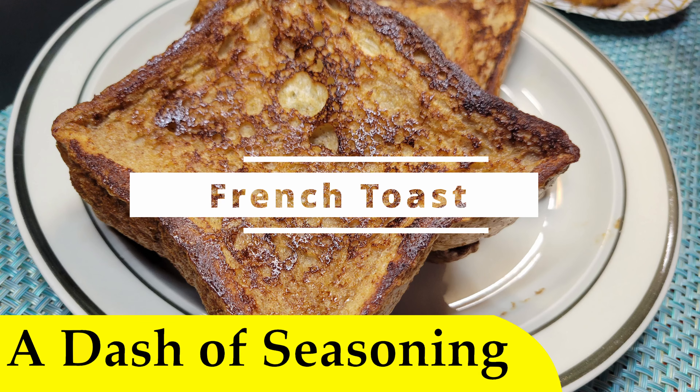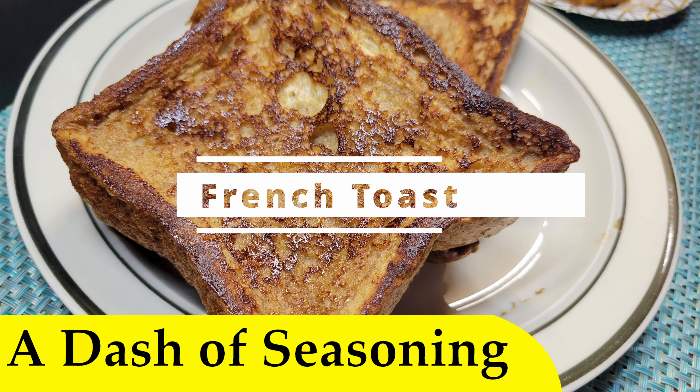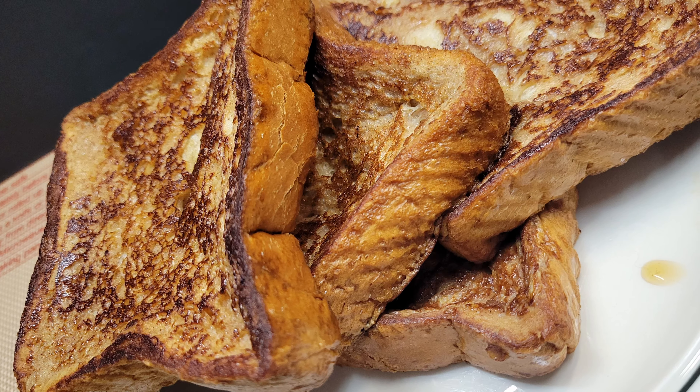Hello and welcome. Today we're making French toast. French toast is great because it's super easy and most everyone likes it as a nice treat here and there.